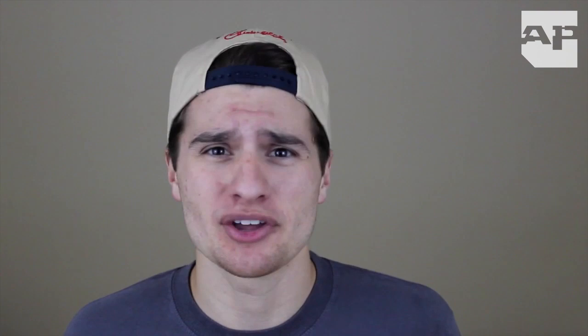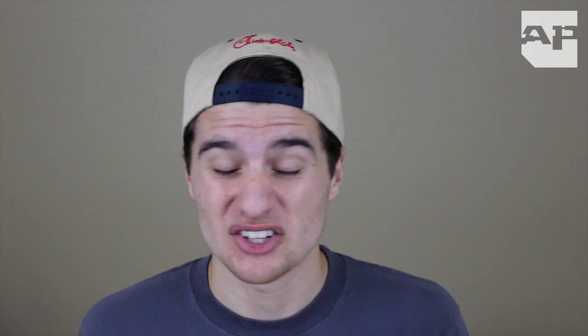What is the best way to find out where and when giveaways and signings are and what you need to get in them? Just find the musicians personally and ask them — they know everything about their schedules. Get in their bus, undermine security, do whatever you have to do. How do I not die in the pits? It's very important to know how to mosh before you get to Warped Tour for your own protection. Watch my video How to Mosh and it will teach you exactly what moves you need to know.